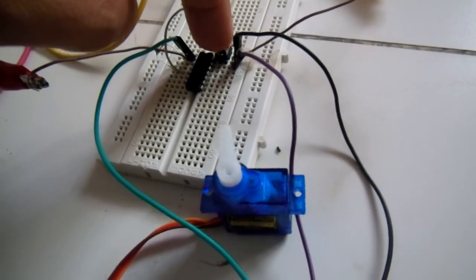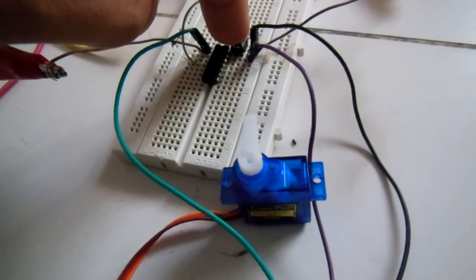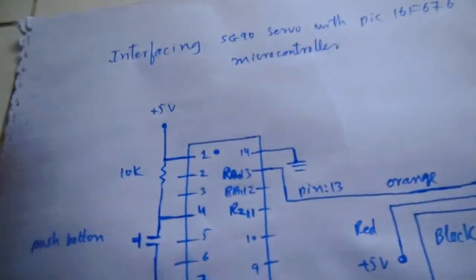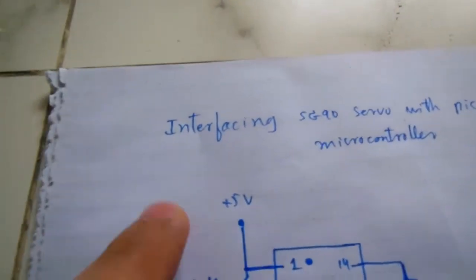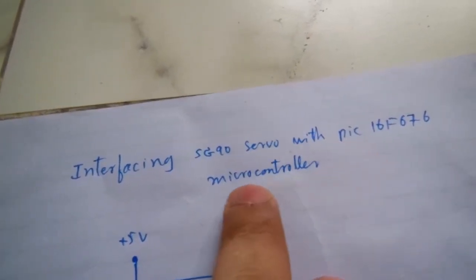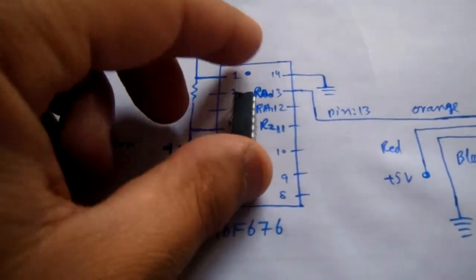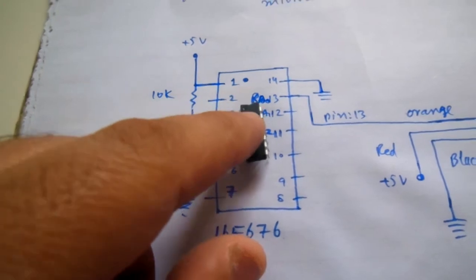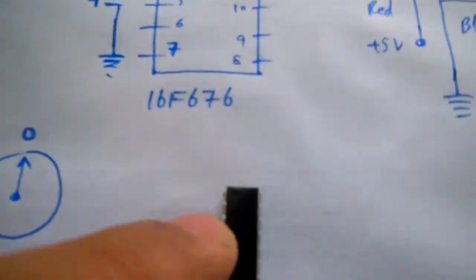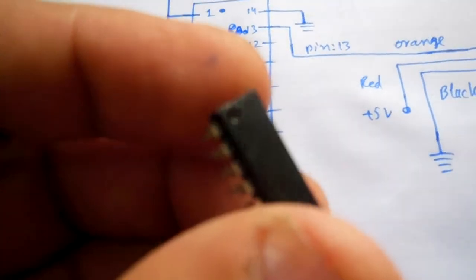This is used in remote-controlled robots for controlling different arms. Now let's understand the circuit diagram — interfacing the SG90 servo with the PIC16F676 microcontroller. The circle on the microcontroller symbol indicates pin number 1.